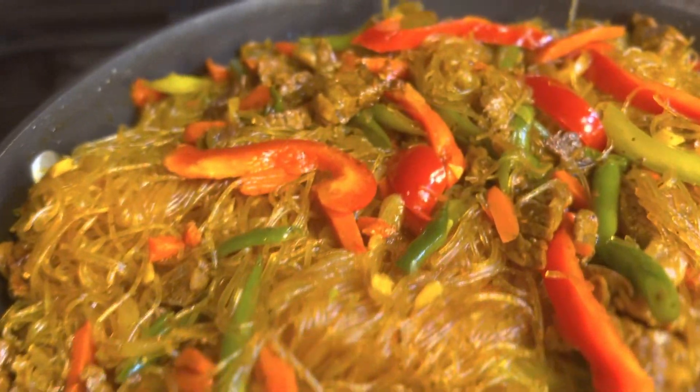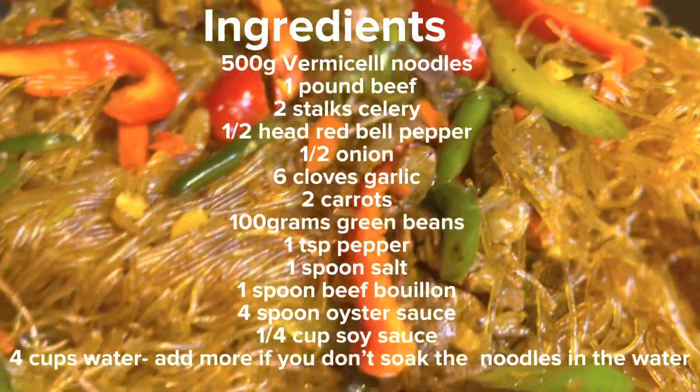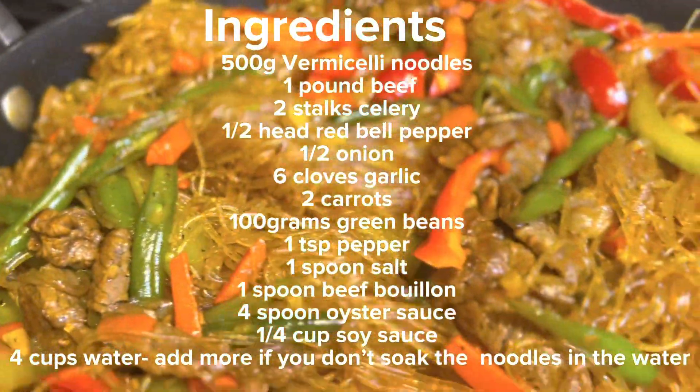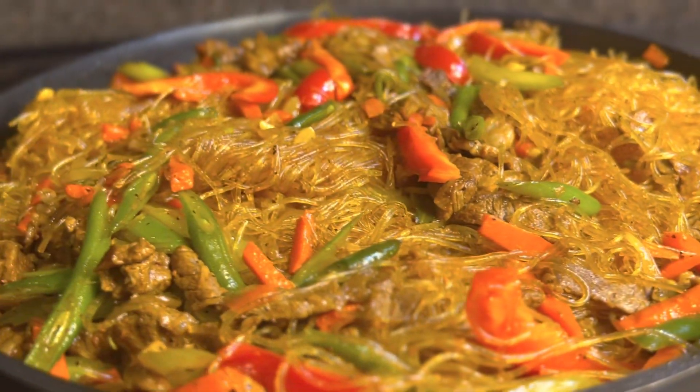Hi guys, welcome back to my channel! For today's recipe I'm gonna make sotanghon guisado. This is another quick and easy recipe, yet it is super delicious and easy to make.